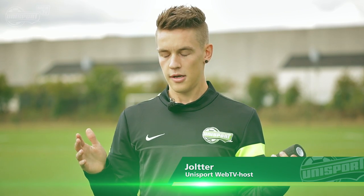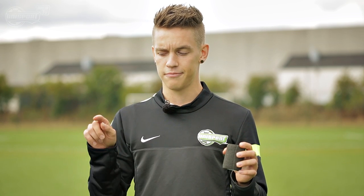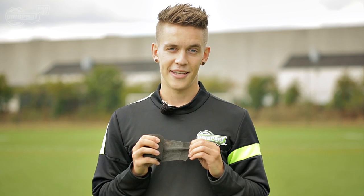Hi, Jolto from Unisport Web TV. Today we are taking things to a whole new level as we're about to unfold the secrets of the brand new premier sock tape, which from now on will be called just the PST. It has really taken over the Premier League — it's kind of stylish — and I'm going to tell you how it works and how you can make it work. Let's start wrapping.